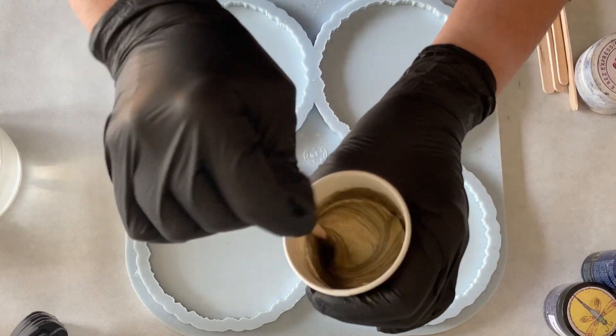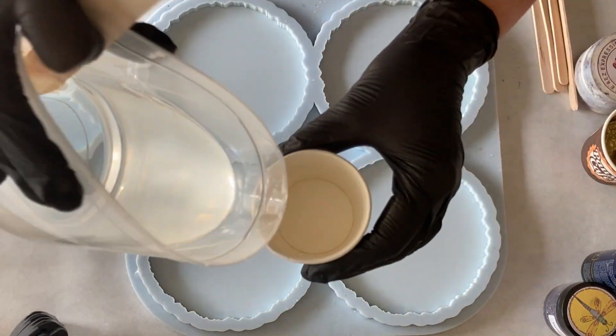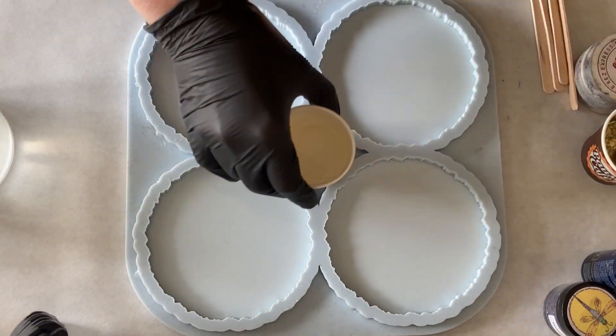The mold I'm using is the geodo mold from Modes and Shapes. I link Modes and Shapes into my description box and with promo code PT5 you get 5% discount.